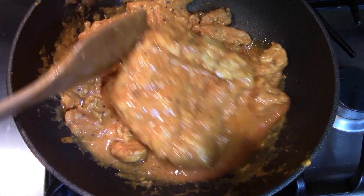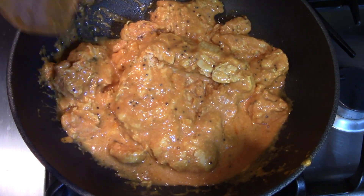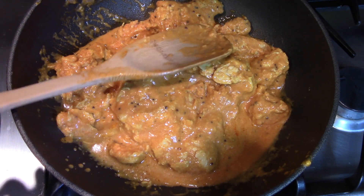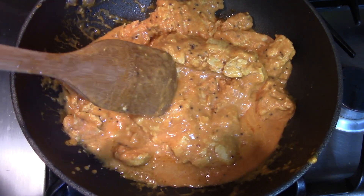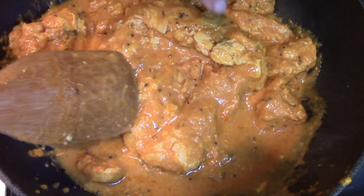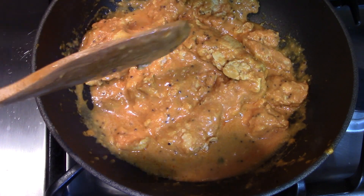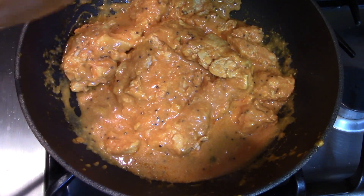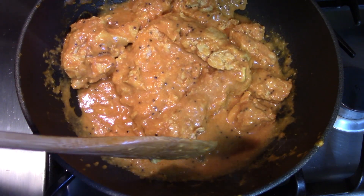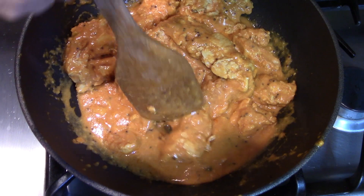Heating it up is very simple, nothing complicated. I can see the sauce is melting — it's very thick. You don't have to add any extra ingredients like water. I can smell it's very well-spiced while heating up.